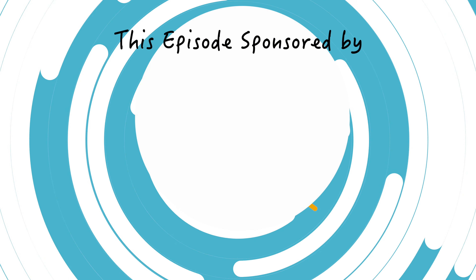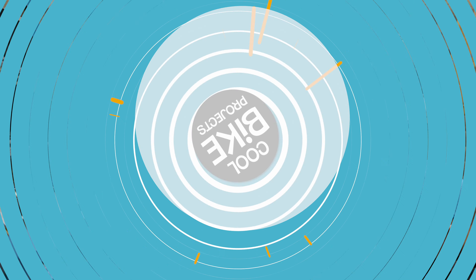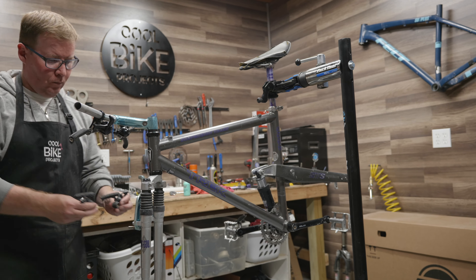Hey guys, welcome back to Cool Bike Projects, great to see you again. Today is a day I've been looking forward to for a long time — we're finally going to finish the Trek 9200 resto mod. Let's get started.